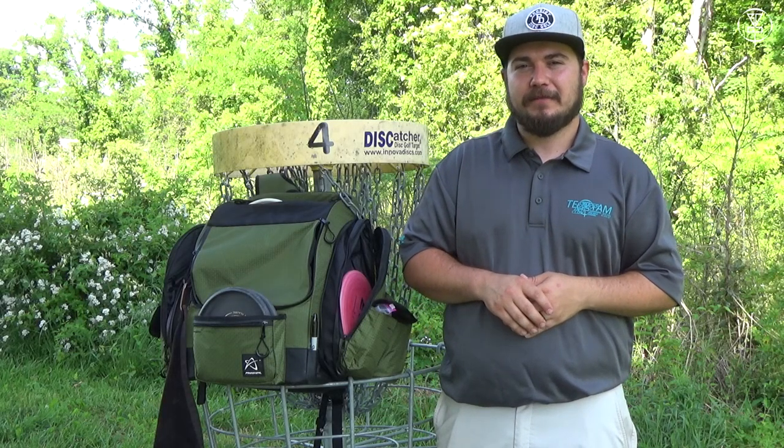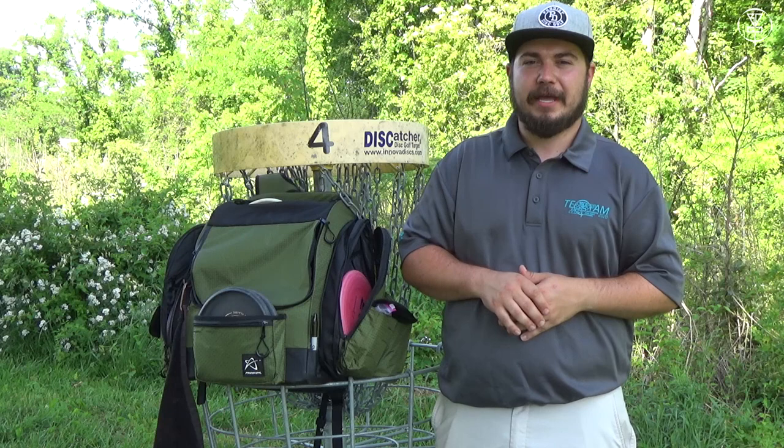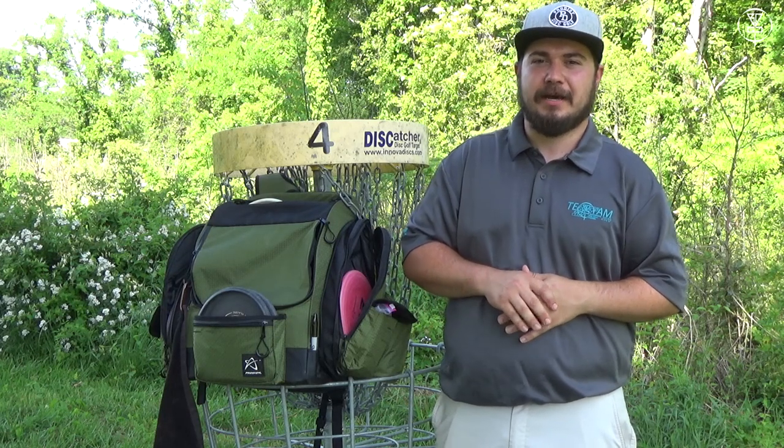Hi everyone, my name is Jacob Standridge. I'm a part of Team Basinger Disc Golf and I'm also the founder of TRX Disc Golf. This is my in the bag.